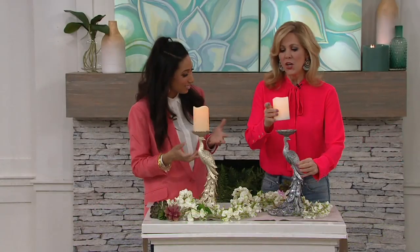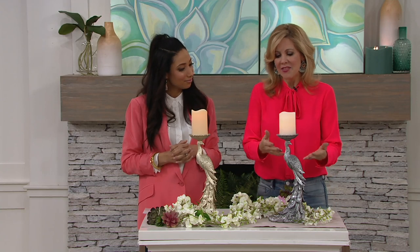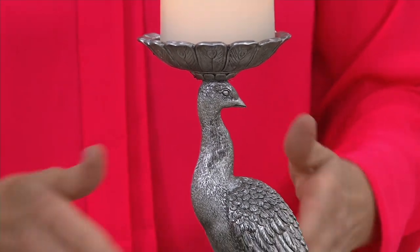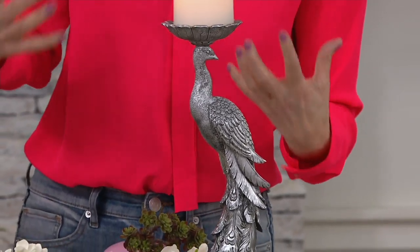This is a unique and statement piece, but very classic in a way. You can look back into the Victorian era and the image of a peacock — in artwork, sculpture, and rugs — was very prominent. They're such a regal, almost feminine and elegant bird, and they really lend themselves well to decor and expressing yourself through art. So it's a timeless piece, but looking new again.